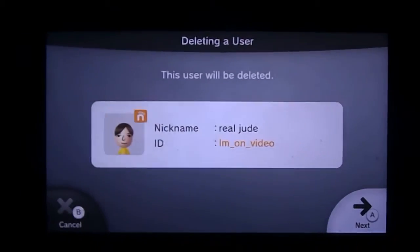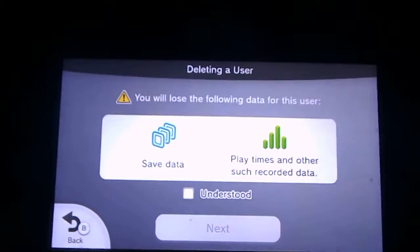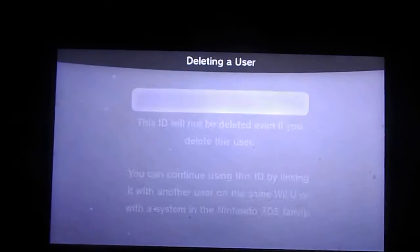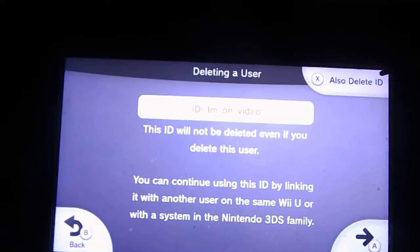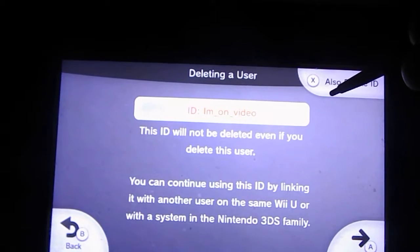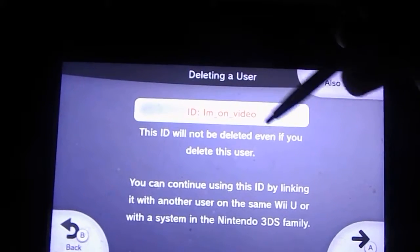So let me go back through this process. So if you want to delete your Nintendo ID and erase all your games and stuff, there it is right there.